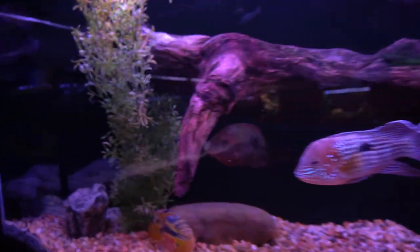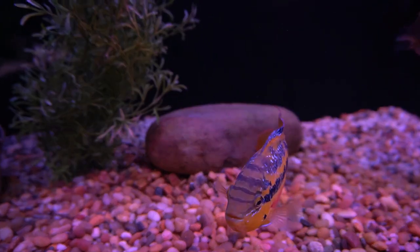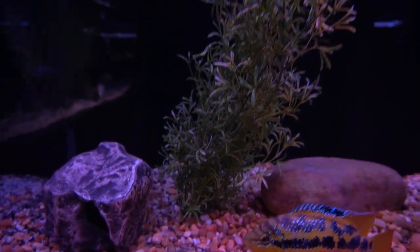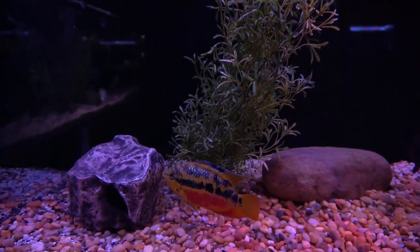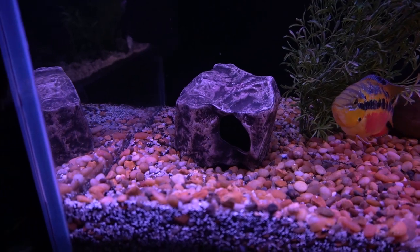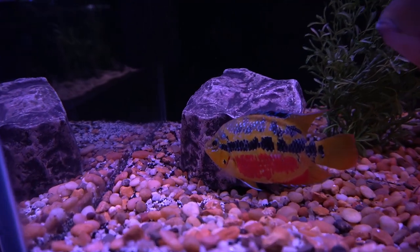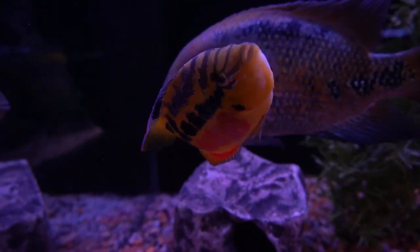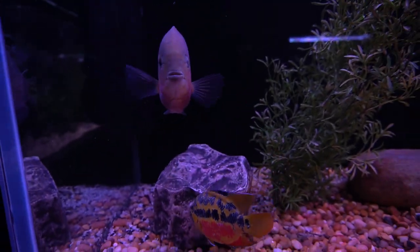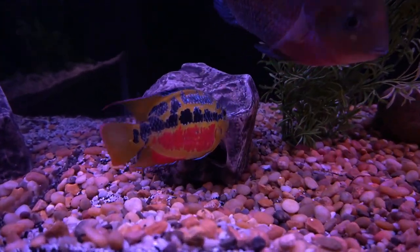I don't really have a rock offsetting this plant here, and I may move the larger rock forward and to the left so it sits a little bit in front to contrast the types of materials. Then of course there's this ceramic cave here, which is where the Salvini likes to hang around, trying to assert himself with the Vieja that's about three times his size and weight.